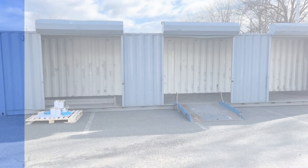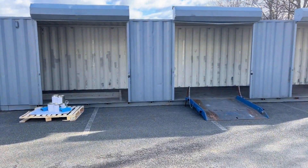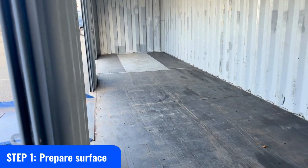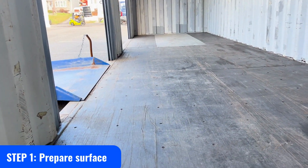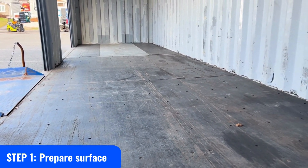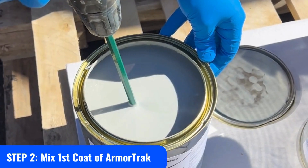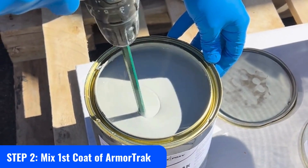You can wear spiked shoes to move around the surface easier when wet. Step 1: Prepare the surface. Clean the surface using a broom or power wash if needed. Wait for the floor to dry before applying Armortrack. The surface must be clean and free of dirt, grease, mildew, and organic growth.